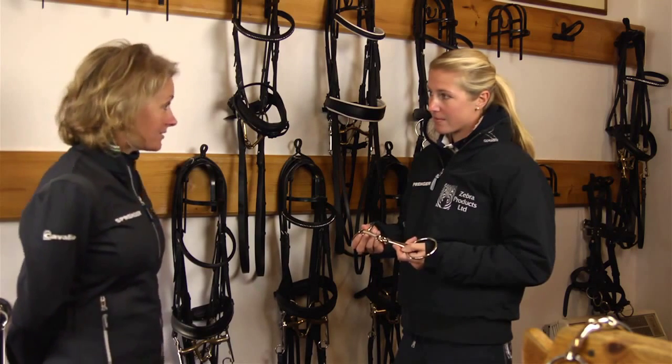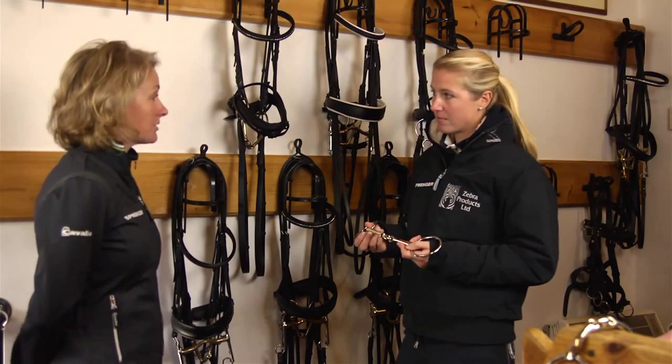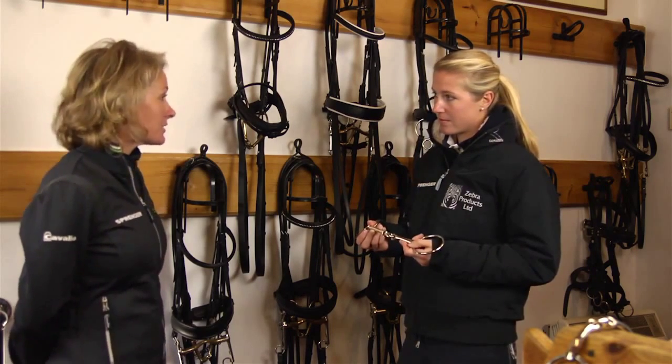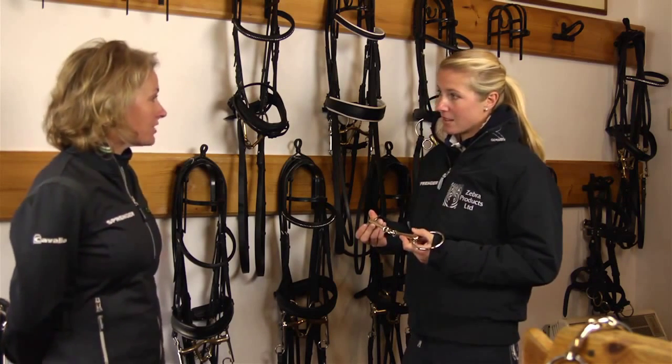So you start with a KK Ultra and hopefully you can stay with a KK Ultra through a horse's training until you head off into a double bridle. Do you have a favourite Weymouth and Bradoon that you'd sit together?